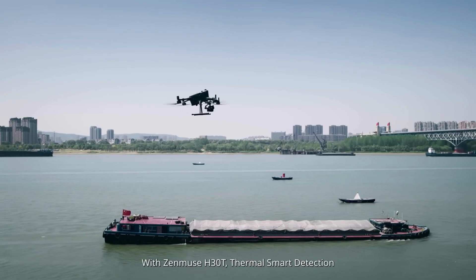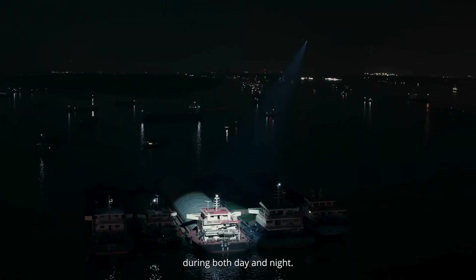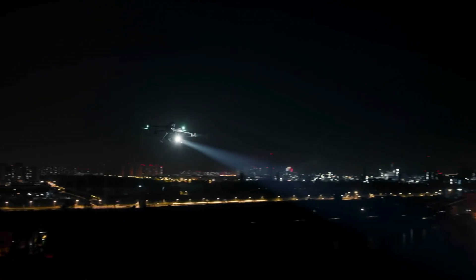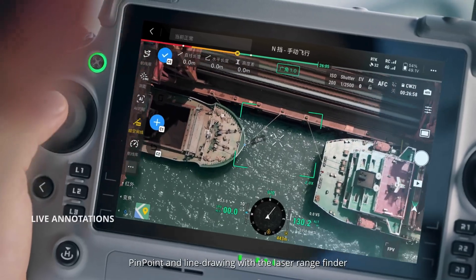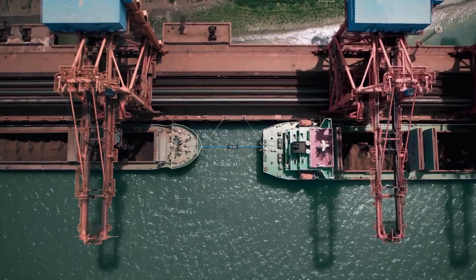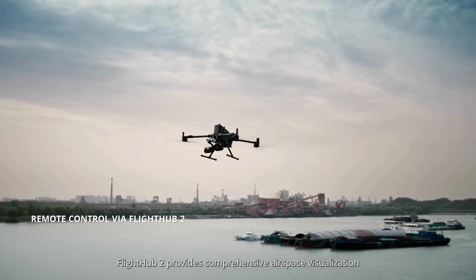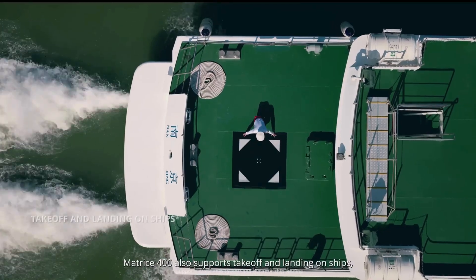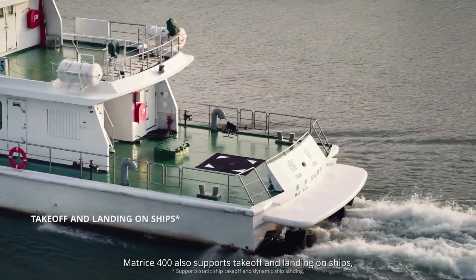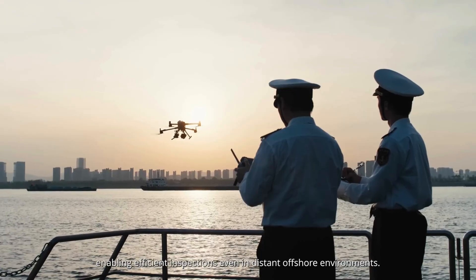With Zenmuse H30T, Thermal Smart Detection can detect vessels and other objects during both day and night. Pinpoint and line drawing with the laser rangefinder deliver precise vessel distance measurements. Flight Hub 2 provides comprehensive airspace visualization for efficient scheduling. Matrice 400 also supports takeoff and landing on ships, enabling efficient inspections even in distant offshore environments.